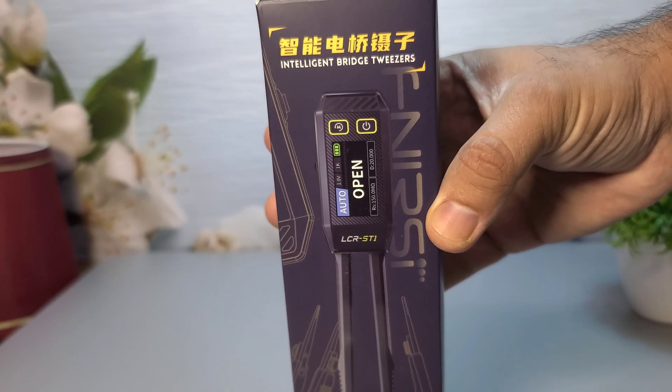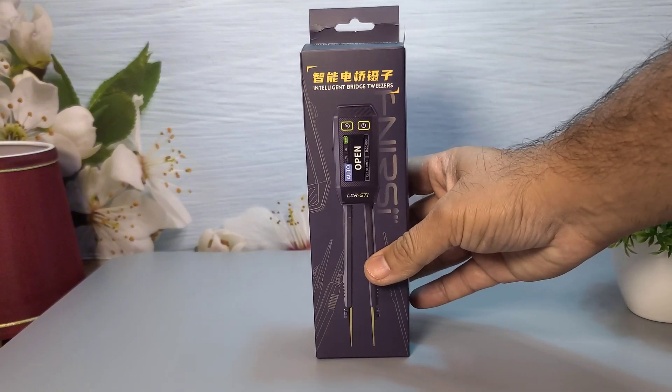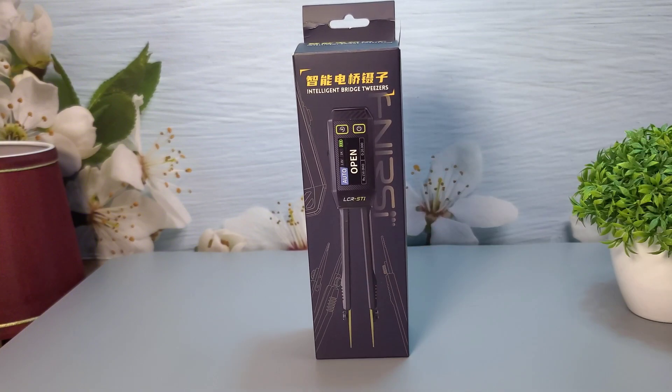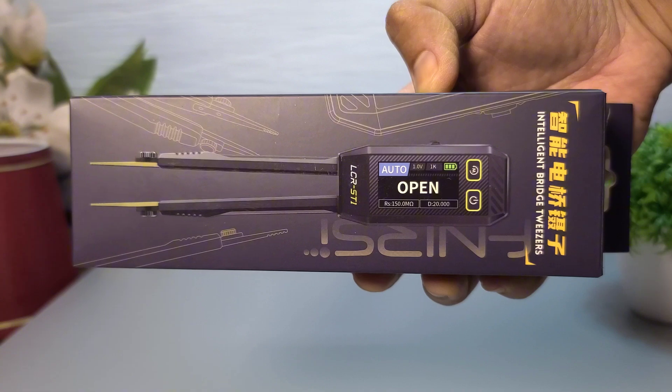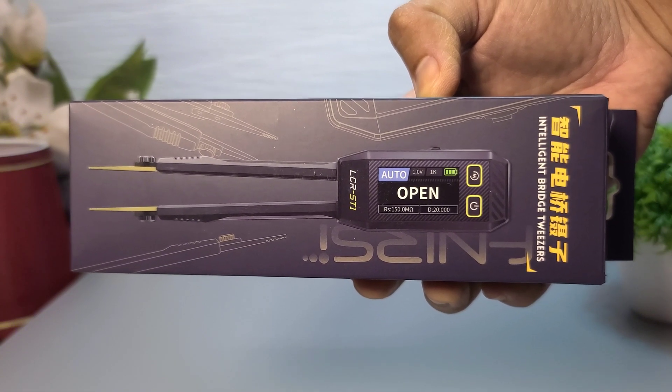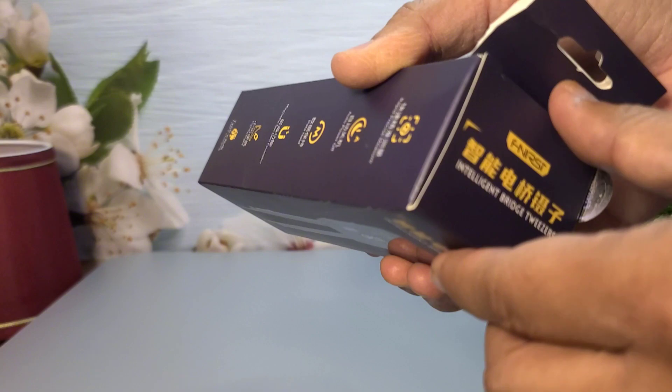First, let's take a look at the packaging. The Fnirsi LCR-ST1 comes in a compact, sturdy box. On the front, we have an image of the tweezers and some key features listed. Alright, let's open it up and see what's inside.